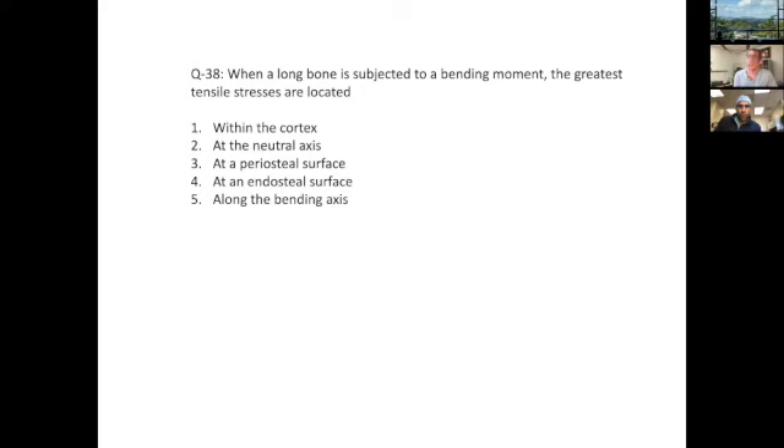When a long bone is subjected to a bending moment, the greatest tensile stresses are located where? This question calls on your understanding of tensile stresses, but all the answer responses use jargon — periosteal, endosteal, bending axis. It's very difficult to answer these types of questions without being familiar with the actual terminology.